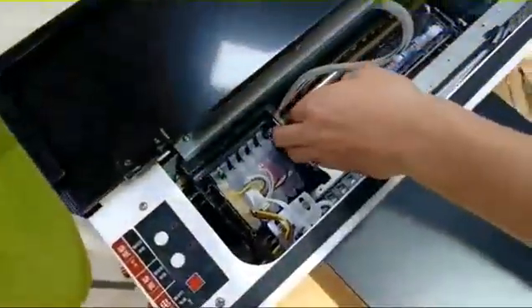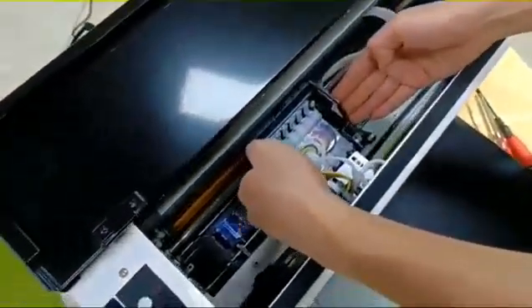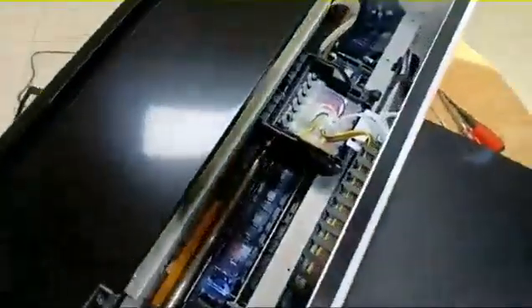Then you can use your hand to move the print head. Now let's start changing the damper and print head.